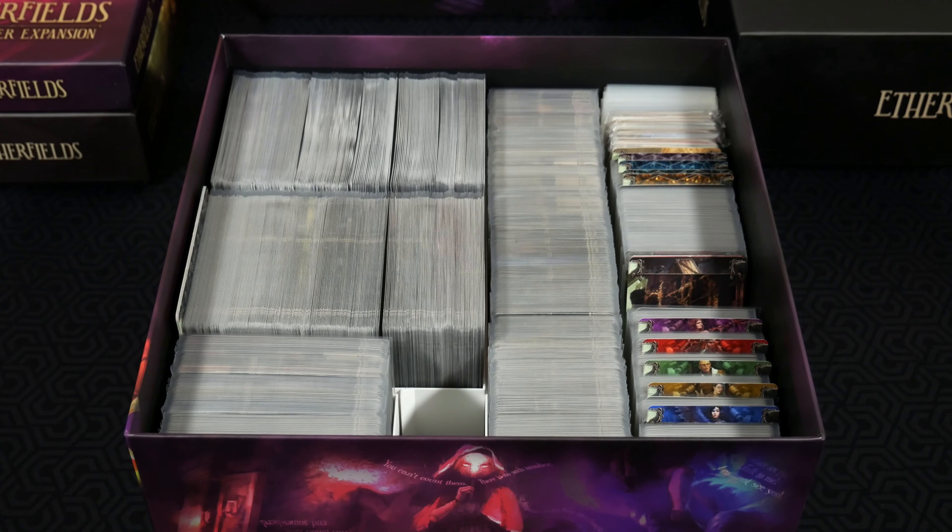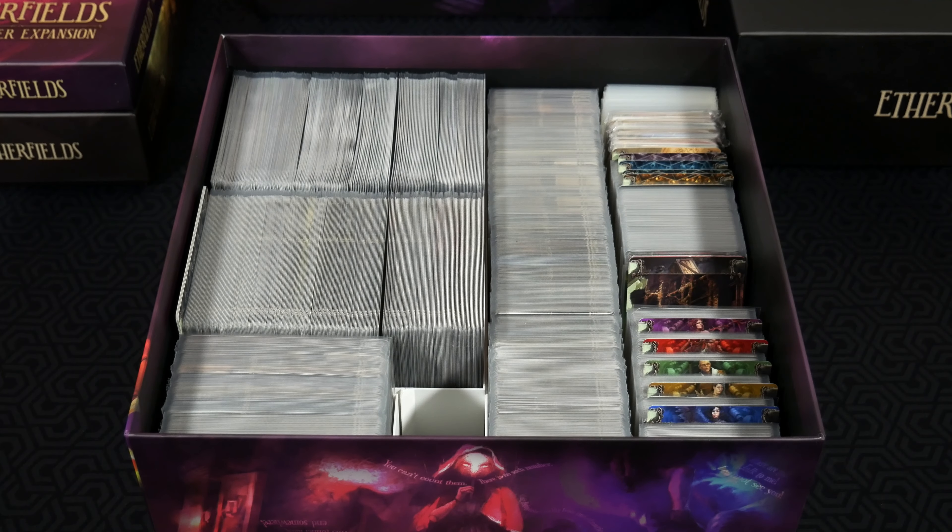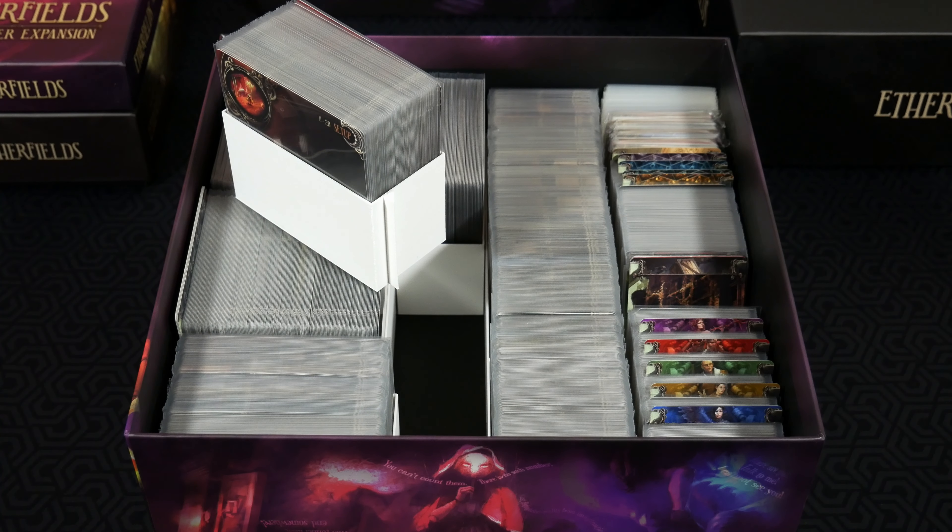You've got all the major standard size cards across here, and there are actually more standard size cards than just this row, going in alphabetical and also numeric order — as we know from Etherfields, both of those go into the equation. I've got that all sorted. In another box, which I'll show you in just a moment — the stretch goal box — there's another row of these standard size cards, but this will be the housing for the majority of the cards for the game. Another huge benefit of the storage solution is you can have it laying flat just like this, or you can put games up vertical, which is my favorite way to do it.